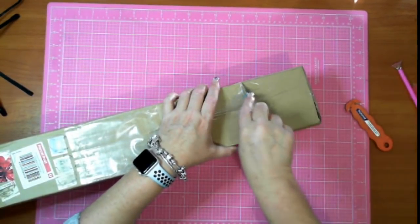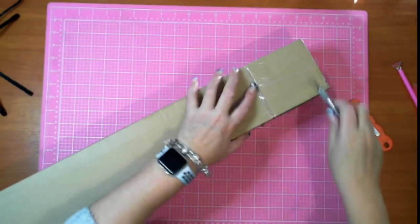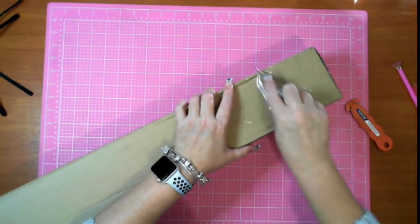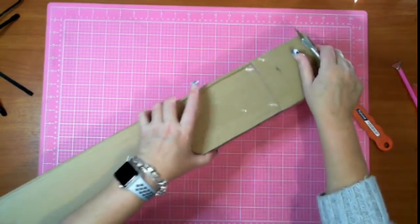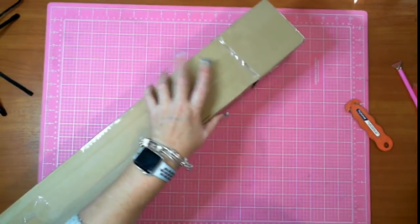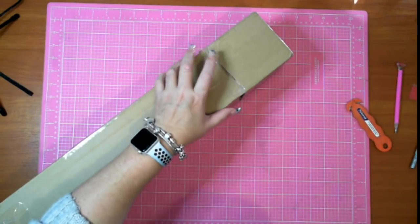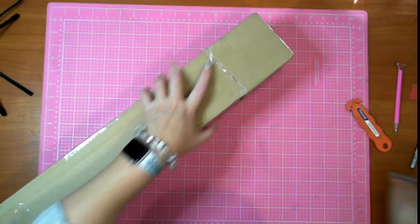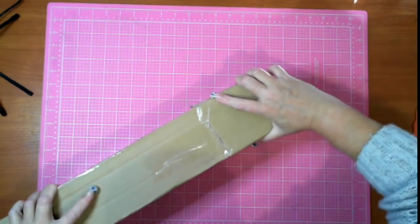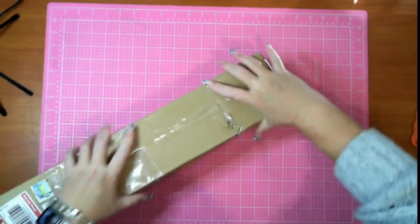I want to take it carefully because I want to be able to reuse this box. It comes nice and sturdy. This was a 61 by 95 and I do believe I ordered it in round. I'll just ease this off the top.